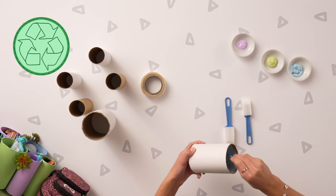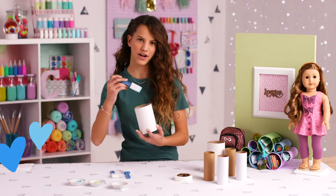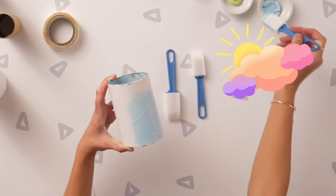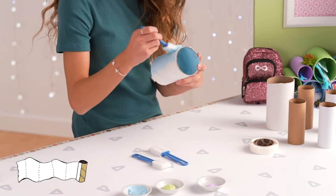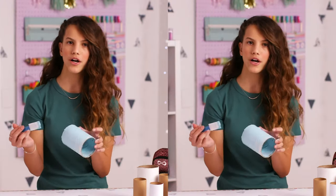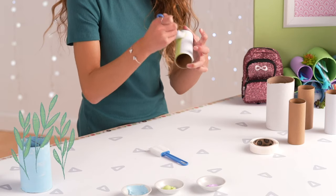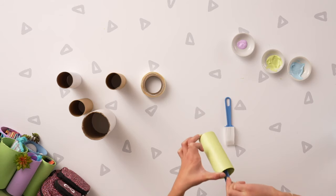Starting with the inside, paint the tube any color you want. When I'm painting things, I like to start with blue because it's my favorite color, and then you may want to do a couple coats. Paint the outside. You can use whatever tubes you have around the house — potato chip tubes or toilet paper tubes. You may want to cut the tubes down to make them a little smaller, but if they're hard to cut, you can ask for help. I'm doing green for plants, blue for the ocean, and purple for sunsets. Finished painting the tubes!